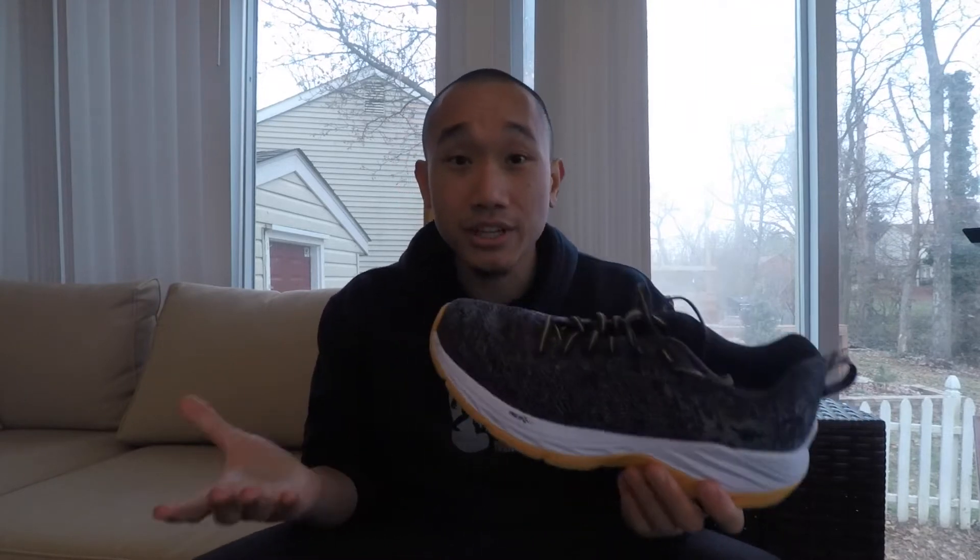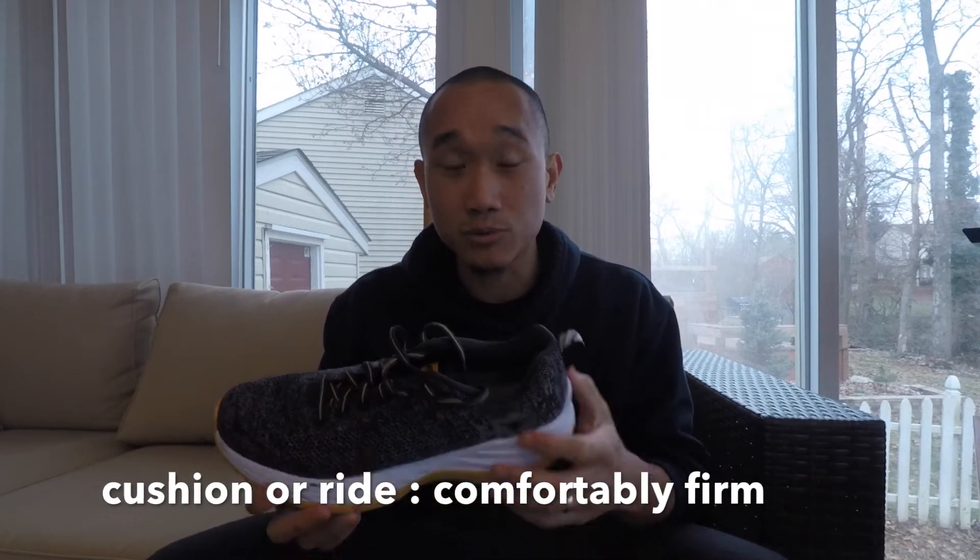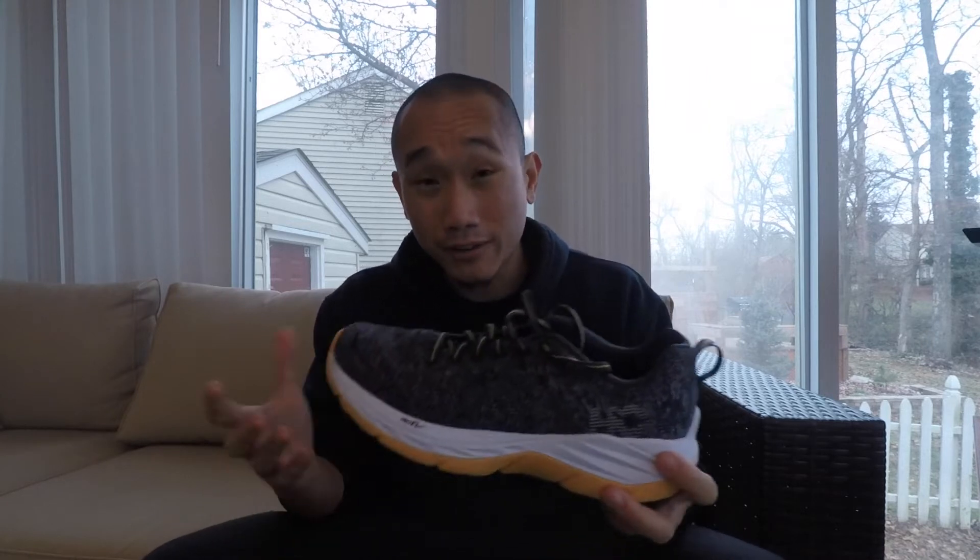So at 7.8 ounces, this is extremely light. The cushion, or the ride of the shoe, is actually a bit firmer compared to the Clifton 3, but it's comfortable and I really like it when I pick up the pace — I get that really good pop. For faster days and faster workouts, it's actually really good. You can feel that bounce and pop.